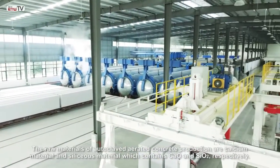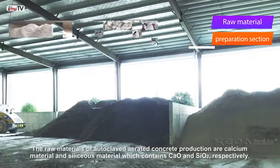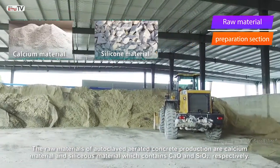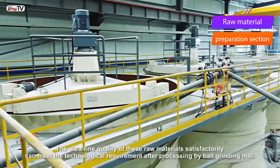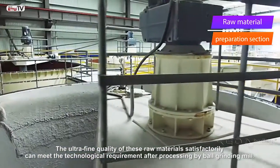The raw materials of autoclaved aerated concrete production are calcium material and a siliceous material, which contain calcium oxide and silicon oxide respectively. The ultra fine quality of these raw materials satisfactorily meets technological requirements after having been processed by ball grinding mill.